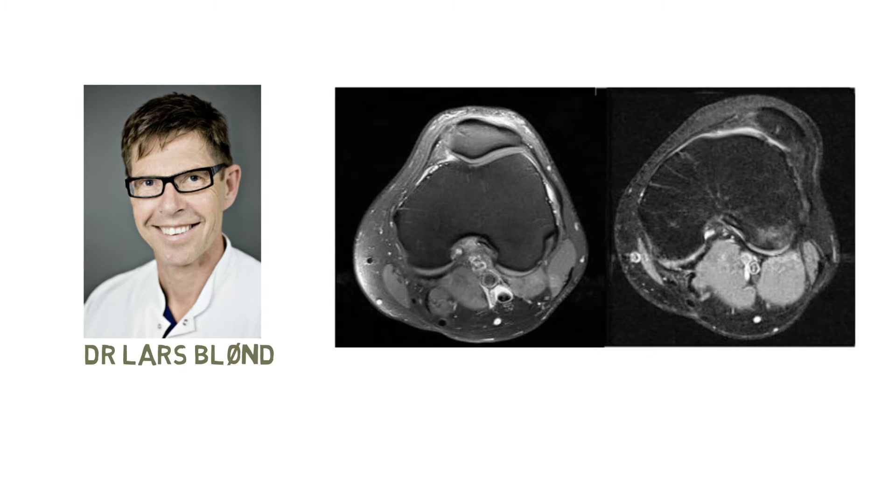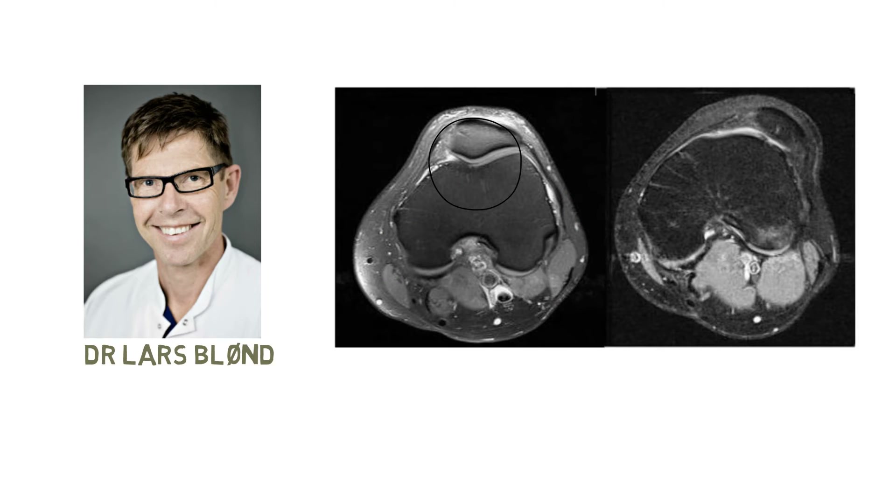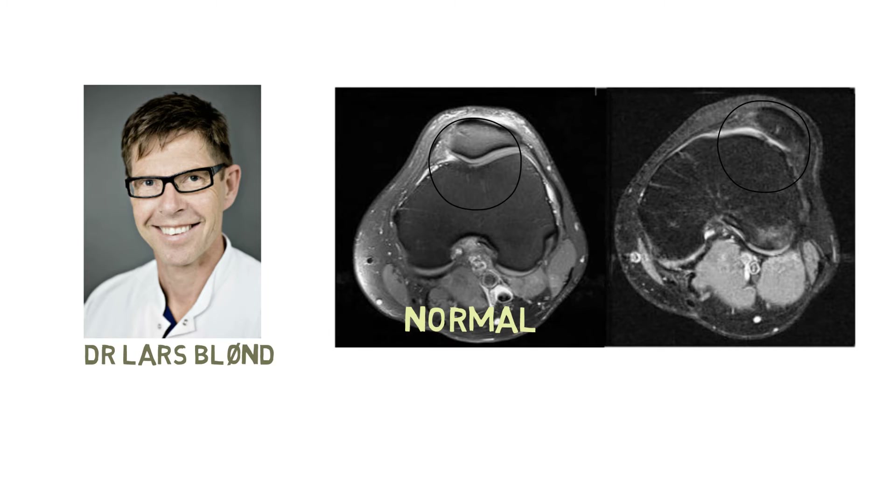In these scans of real patients, you can see that the image on the left has a nice groove under the patella, but the one on the right is not normal. Instead of a concave groove, the trochlea is actually convex. Somehow too much bone has developed underneath the cartilage in the trochlear area, and this makes the patella tilt and become unstable.